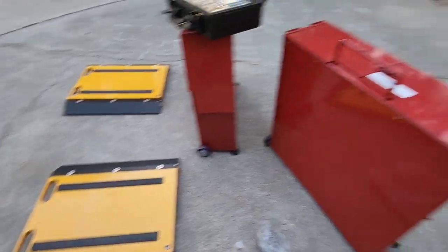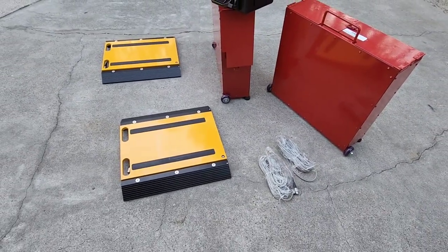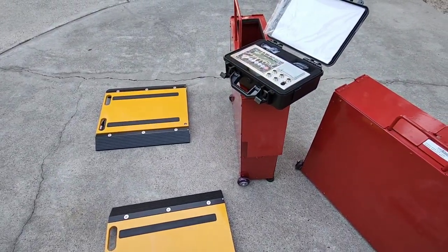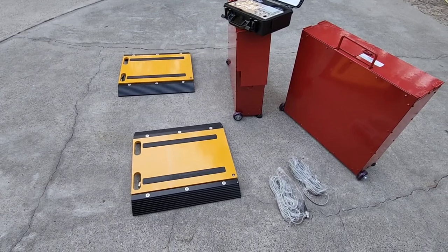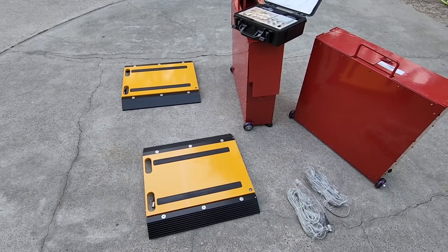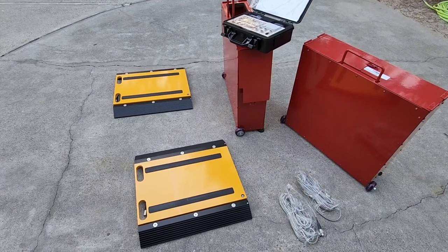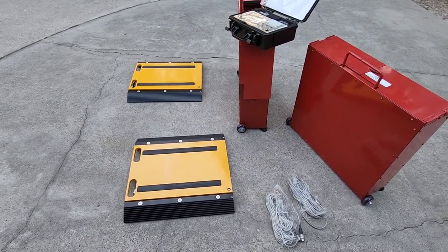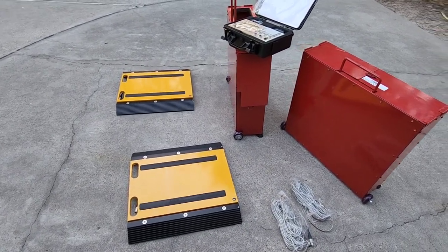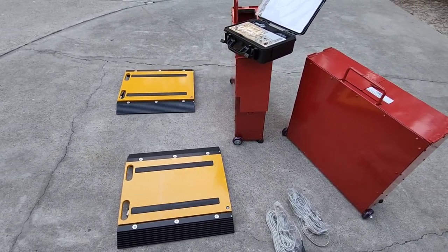Each one of these scales comes with a 33-foot-long metal-shielded cable. You can see two cables here for these two scales, and two more are inside this case, for four total. That gives you flexibility to move where you need to. There's a two-year warranty on the platforms and one year on the electronics. Ideal applications include multi-channel weighing, axle pads, truck scales, boat weighing, trailer weighing — really any application where you need a scale placed where an axle or tire will sit.